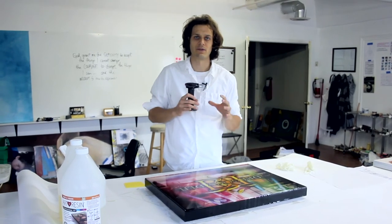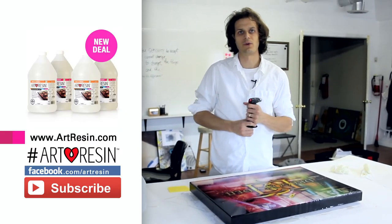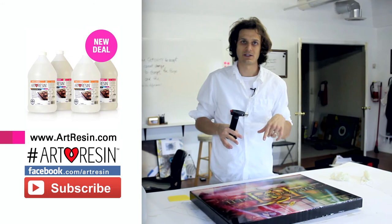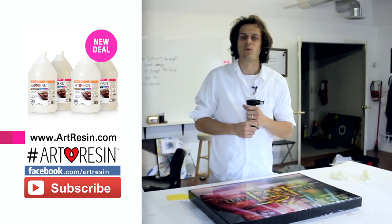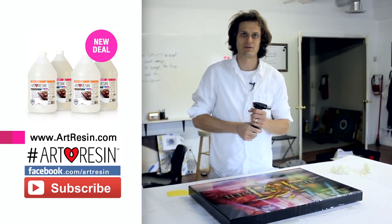So that's how you get rid of all of the bubbles on your art resin piece. I hope that was helpful. If you have any more questions, we do have a massive FAQ on artresin.com. You can always leave comments below with any of your questions — we're happy to help you out, and maybe even make a video showing you what to do. As always, our hashtag artresincontest is on, and we're still picking one winner a month to get a free gallon of art resin. Looking forward to seeing what you make.